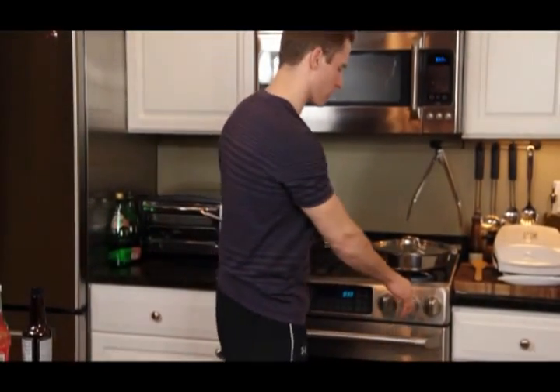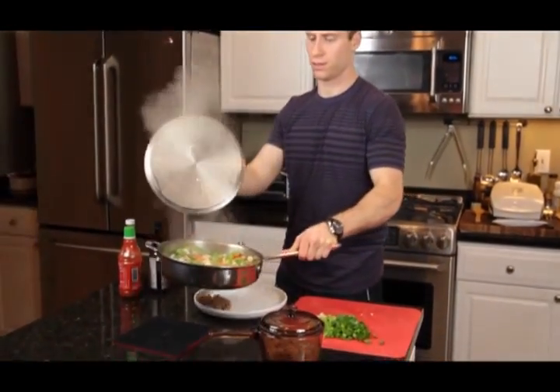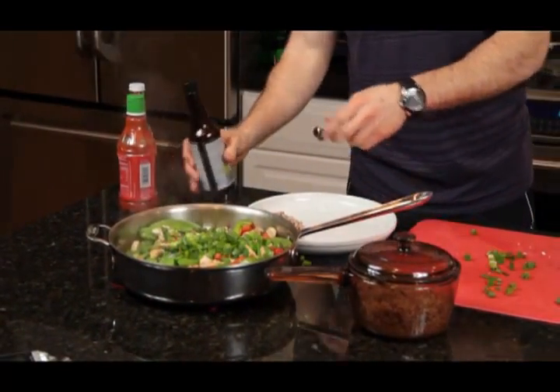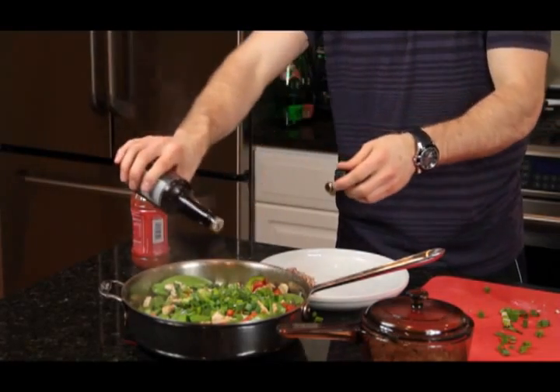I've got my rice all done, I've chopped up my green onions, and my stir fry has been cooking for about 15 minutes — I think it's all done. So I'll turn the burner off, bring the stir fry out here. It's ready to go, so I'll add my green onions and then I'm going to add some sesame oil, just about a tablespoon.